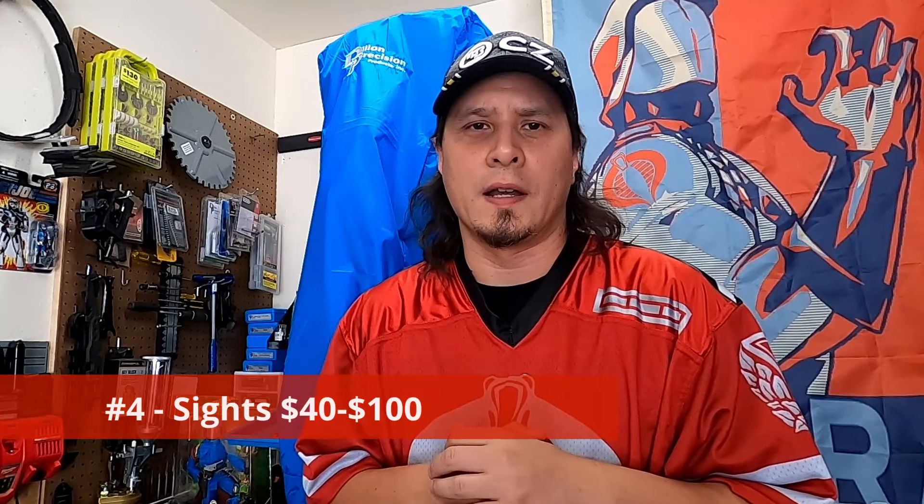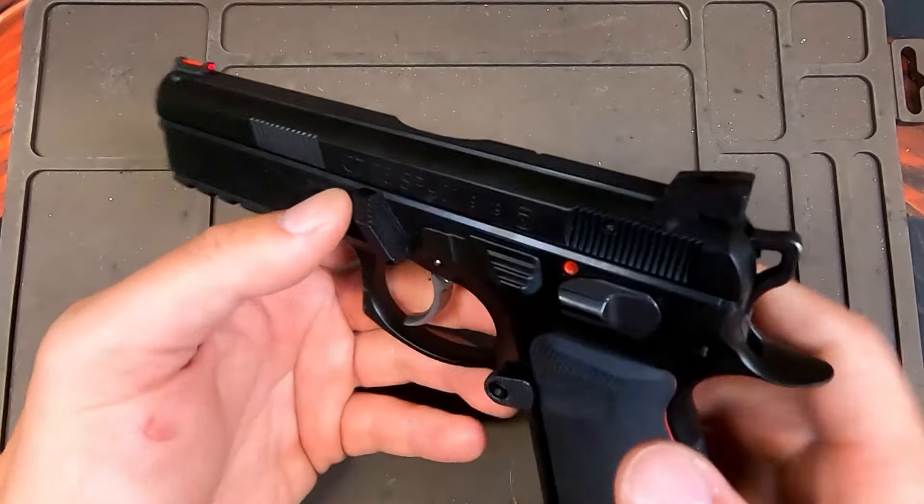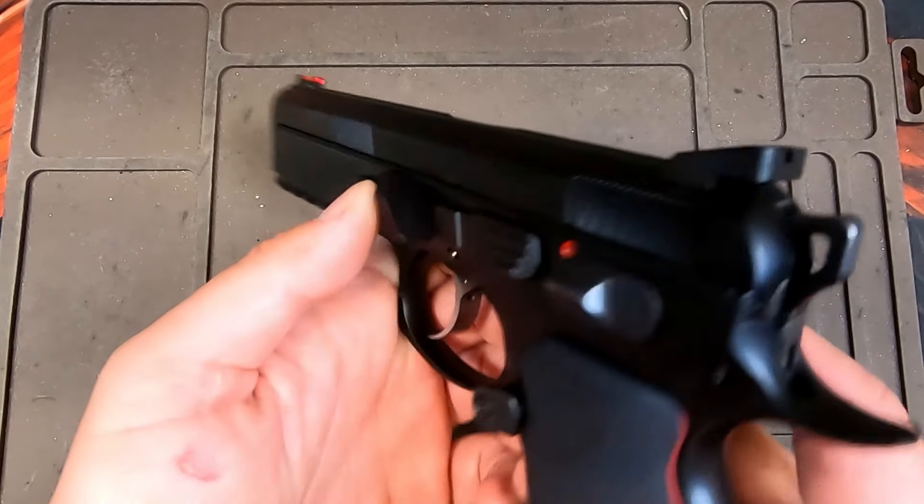Coming in at number four, you should be upgrading your sights. Stock sights are just okay — they do glow in the dark, which is nice, but they don't do anything special. If you want fiber optic front sights or a blacked-out rear sight, they make all kinds of options from CZ Custom, Cage Gunwerks, and CZ themselves. Everyone sees their sights a little differently, so sights are definitely one of the top five upgrades.